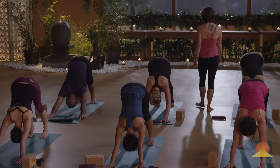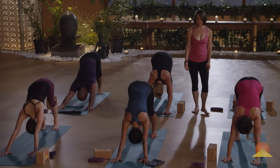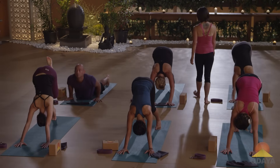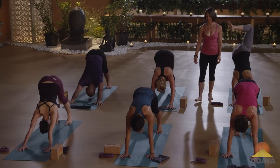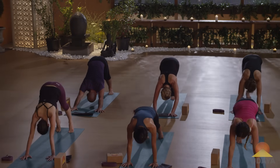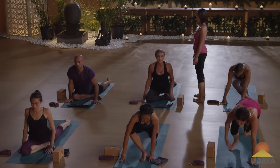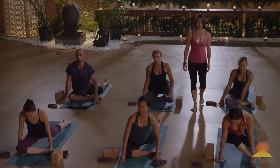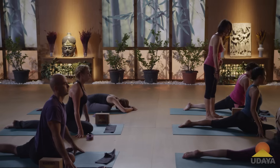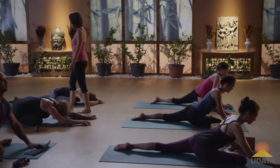Whatever you need to release anything going on in your body, do that totally — vinyasa or pedaling out your heels. From here, bring your right leg through when you're ready for pigeon pose. You're welcome to sit on a block if that helps. Walk yourself forwards and rest.